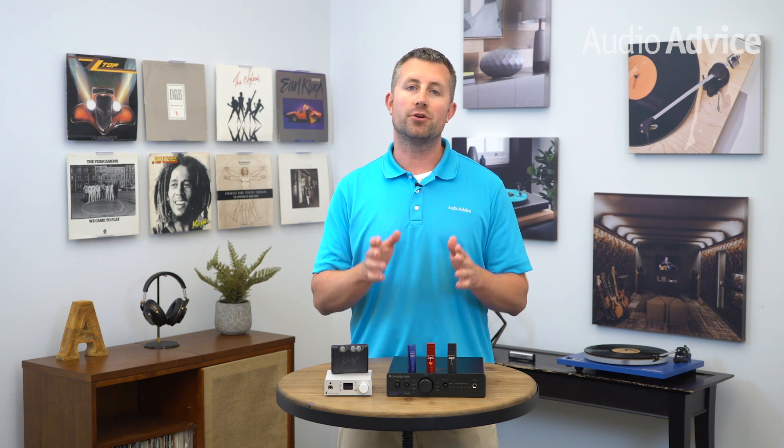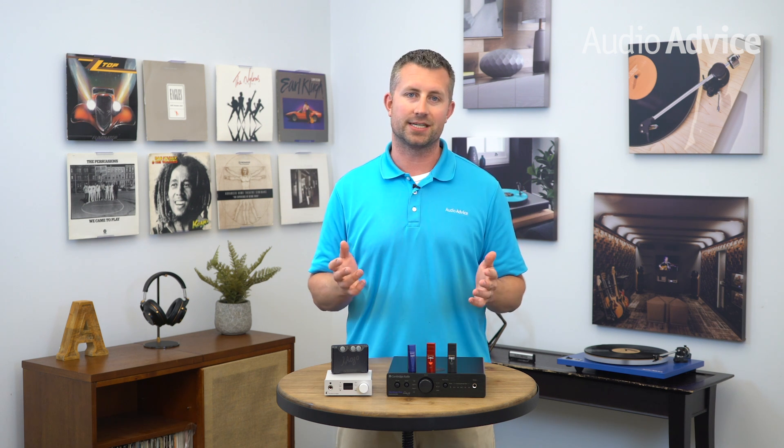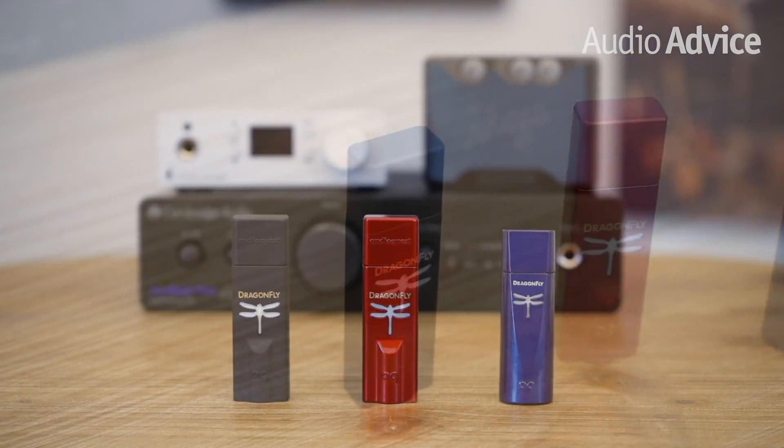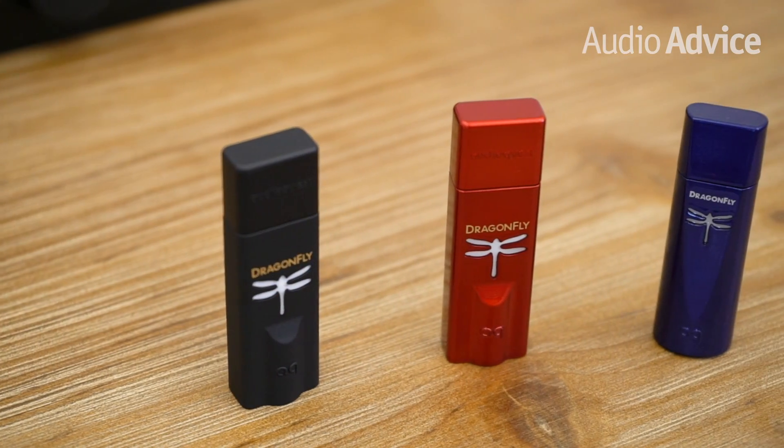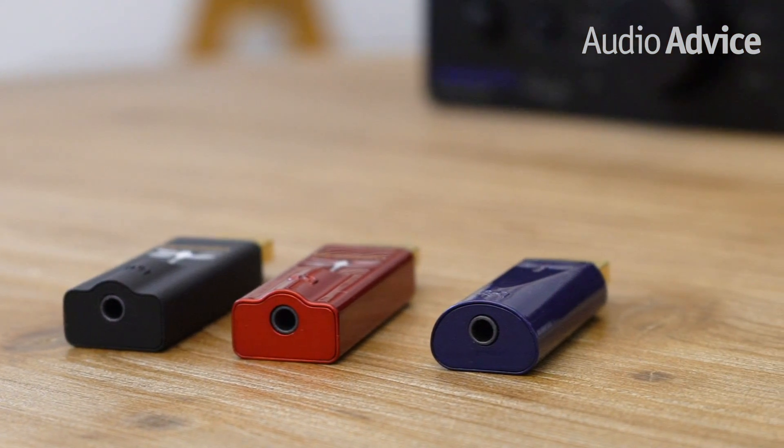We've picked a handful of DACs that we think do a remarkable job for under $500. Most of these have a simple way to connect to your smartphone for improving sound on the go, and all of them can be used inside of your home audio system. First up, the AudioQuest Dragonfly. The Dragonfly family consists of black, red, and the brand new Cobalt. AudioQuest has filled these little units with a ton of high tech. They are only slightly larger than a USB stick and can connect directly to the USB port on your computer, or you can use adapter cables to connect it directly into your smartphone or tablet.